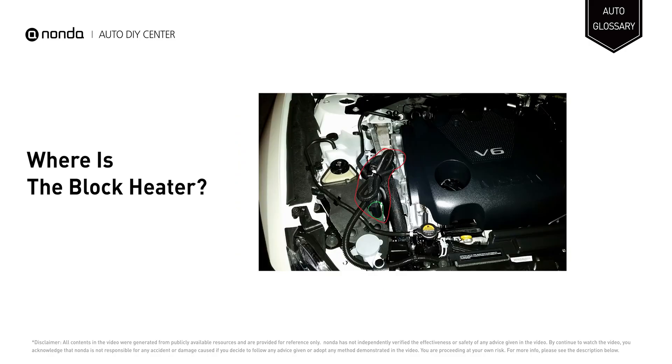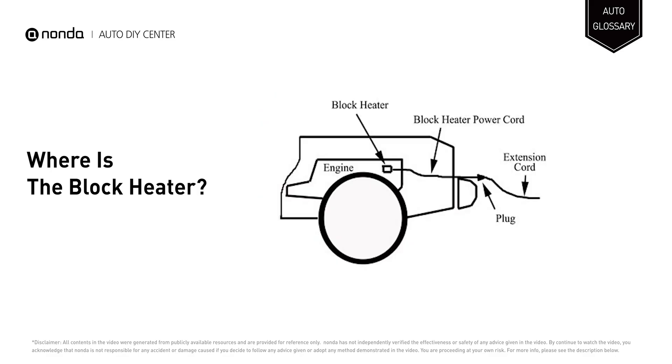The most common type of block heater is an electric heating element in the engine block, which is connected through a power cord often routed through the vehicle's grill.